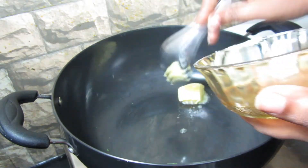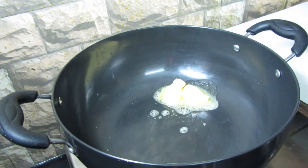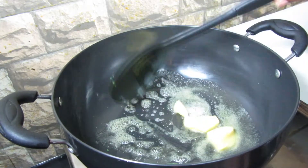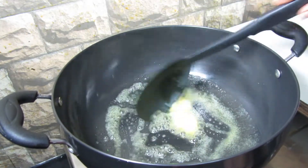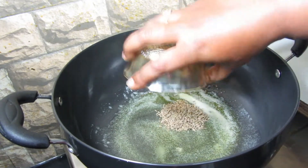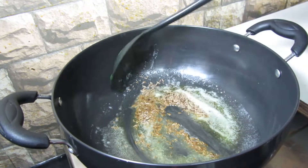Now we're going to make the masala. To a hot kadai, add 2 tablespoons of butter. Once the butter is melted, add 1 teaspoon of cumin seeds and stir it well.